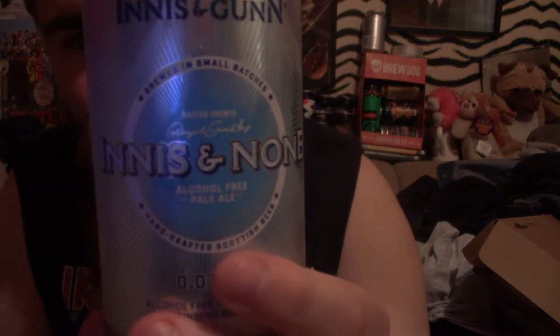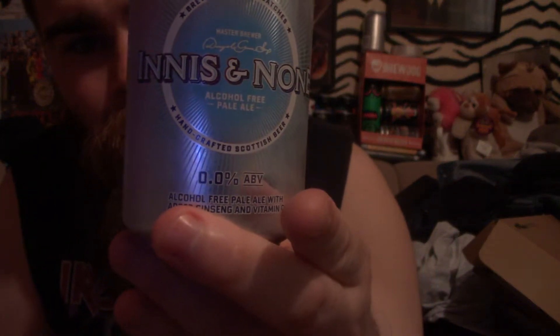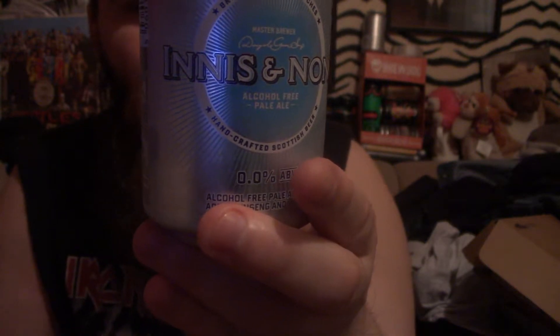Beardy Beer Reviews, and today — I'm not an alcoholic — it's not Beardy Beer Reviews, it's Beardy Sober Reviews. I'm joking. It's Innocent Nun, alcohol-free pale ale. Our very first alcohol-free beer refreshment, with added goodness and vitamin C.